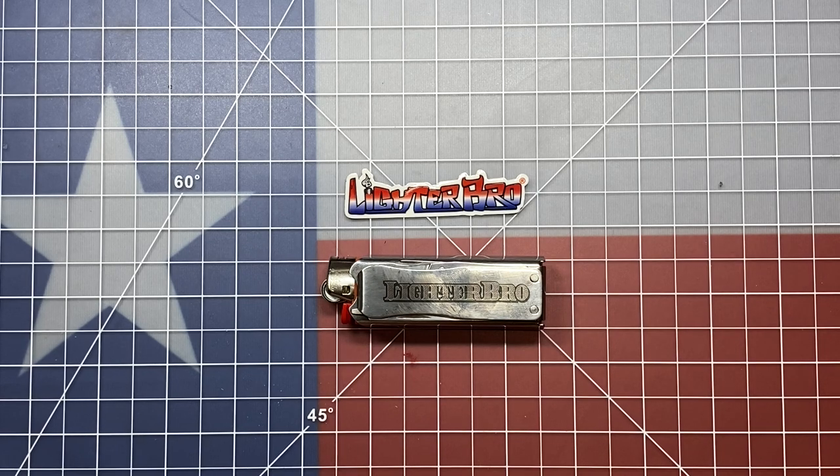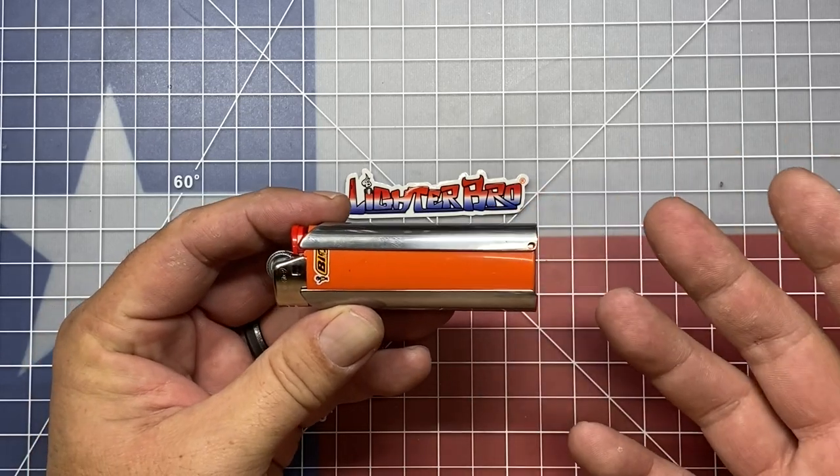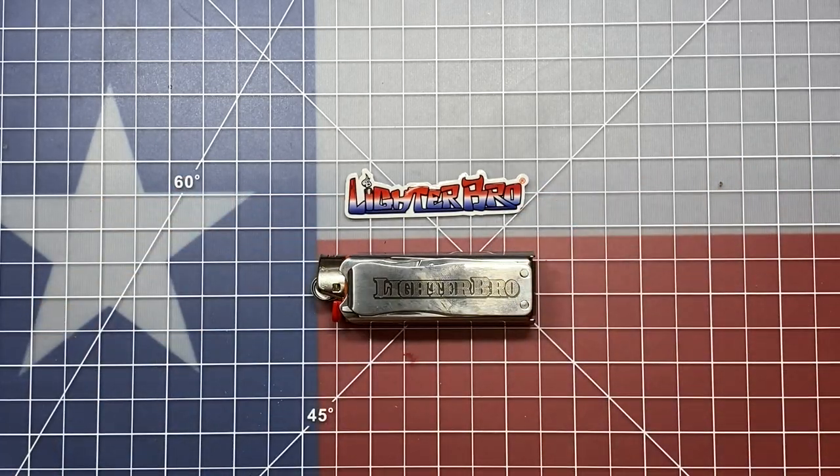Anyway, this is a look at the Lighter Bro — a lighter-based multi-tool, or a case for your lighter that's multi-tool based. Not the greatest in the world, but then again it's not very expensive either. My name is Ben. You've been watching the Texas Tool Crib. Appreciate you watching — see you in the next one.